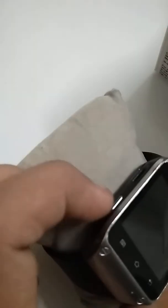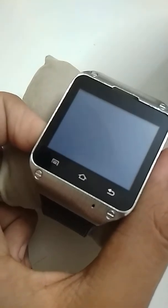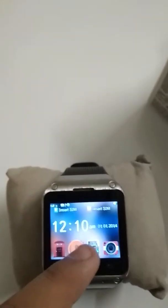Let's turn it on. It's turned on — right here's the smartwatch. I bought it for 7,000 CP. Let's see how it works.